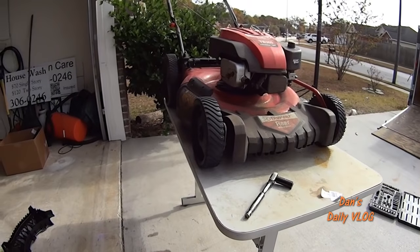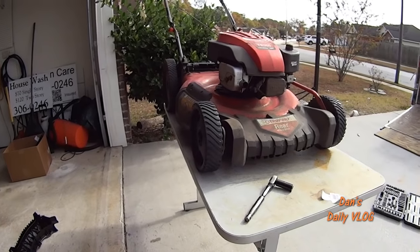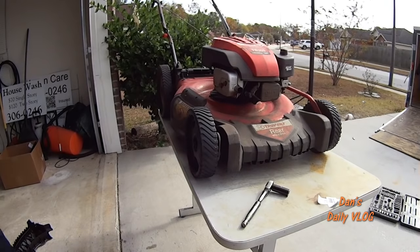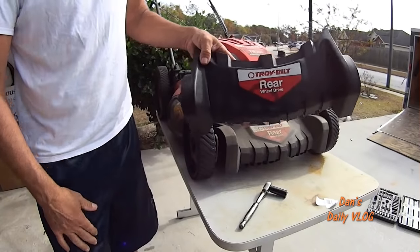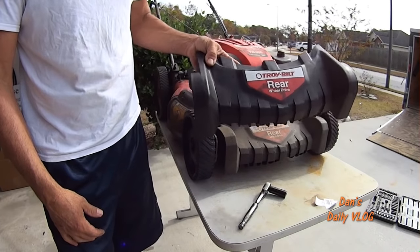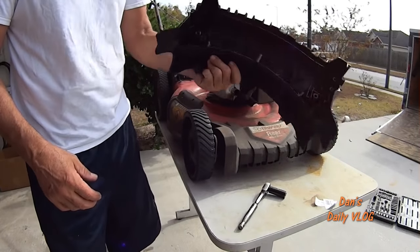Just a quick little replacement of the front wheels. Next video, we're going to replace the front end — that is going to be a challenge. That is going to be a heck of a video.